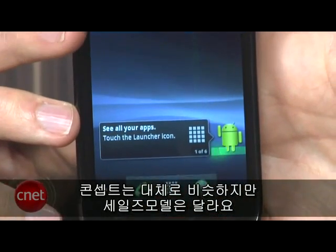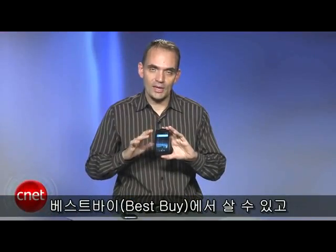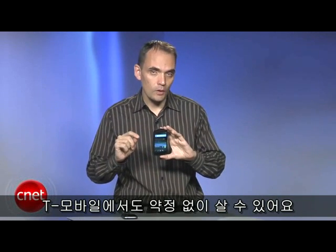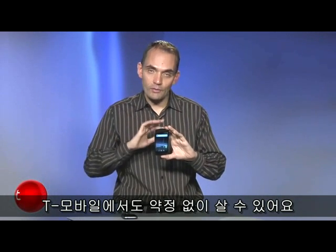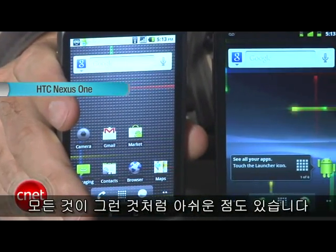This phone offers largely the same concept, but it does have a different sales model. You can buy it at Best Buy, so you can actually go into the store. It's also sold for T-Mobile and sold without a T-Mobile contract. Like the previous phone, both phones are unlocked, so that's a great thing.